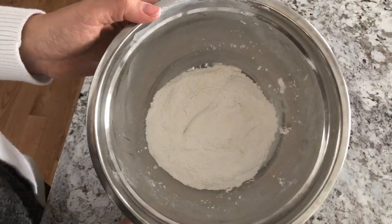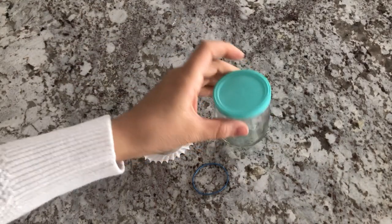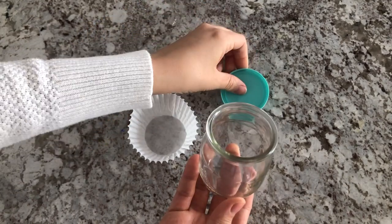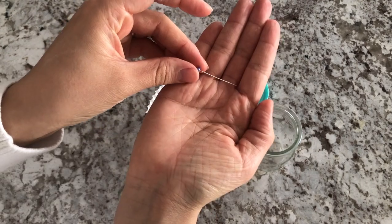Once you're done, you are ready to store your body powder into your container. If you're going to be making your own, you're going to need a recycled container with a plastic or rubber lid, as well as a cupcake liner, a rubber band, and a pin.